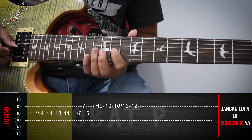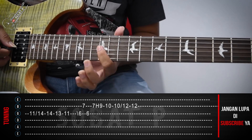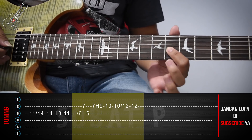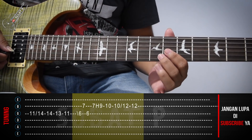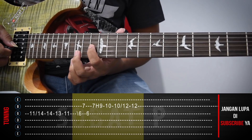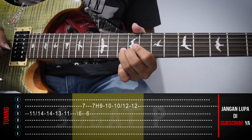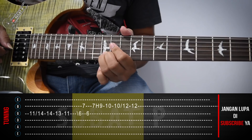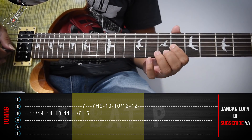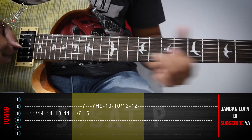Oke, kelanjutannya. Nah, di sininya kita slide mundur. Senar tiga, fret yang ke-6. Kemudian, senar dua, fret yang ke-7. Nah, di sininya senar dua, fret ke-12.